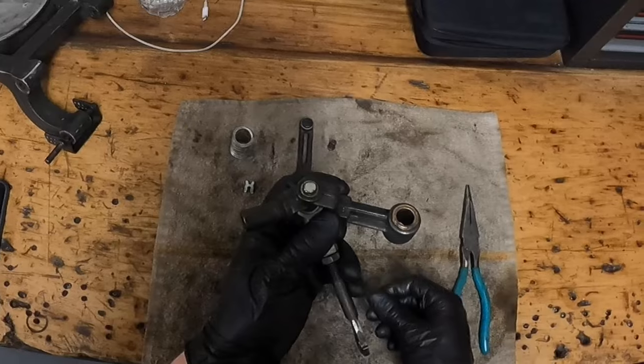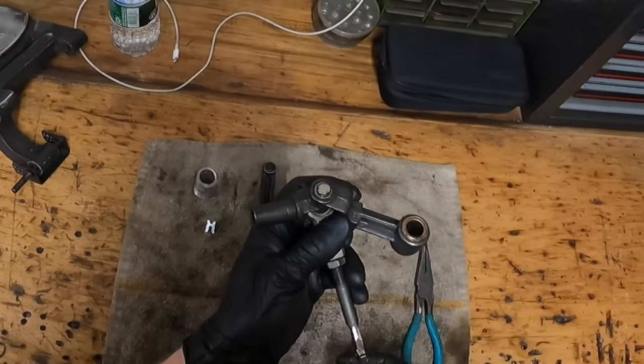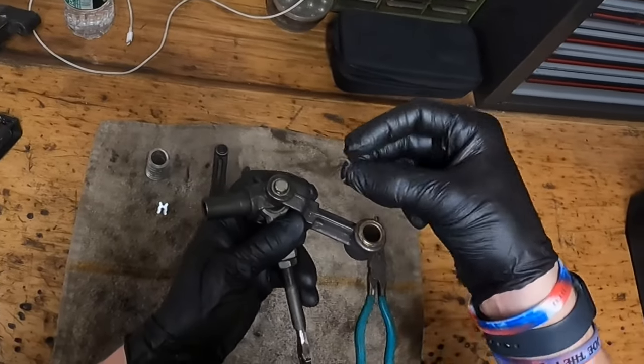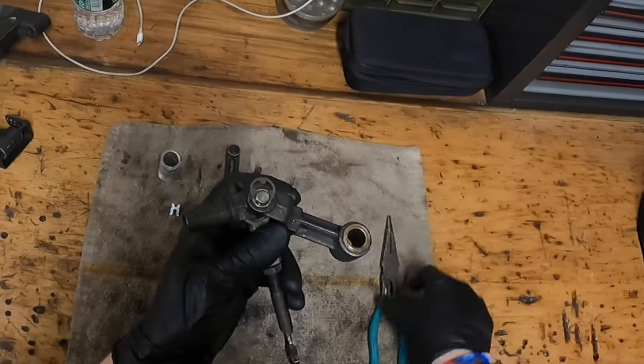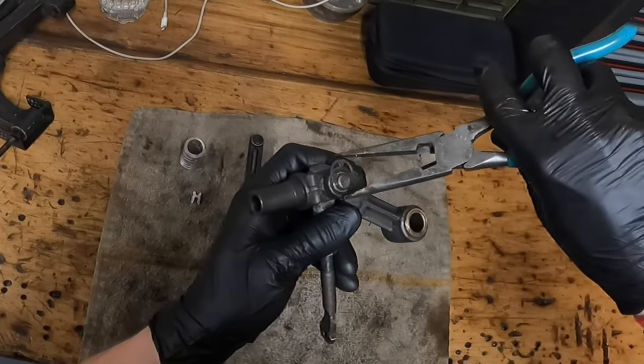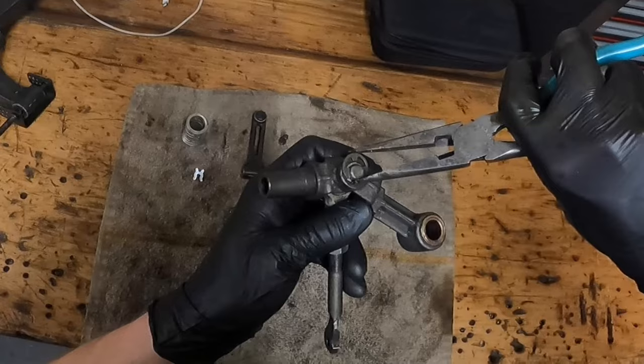Once you have successfully inserted your new bearing, you will see that the shaft will poke out the other end. Take your new c-clip and secure it onto the groove on the end of the shaft.